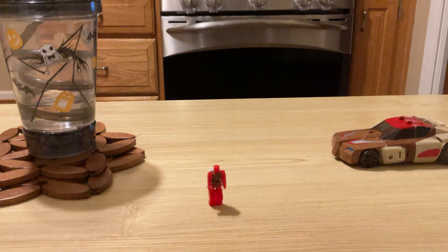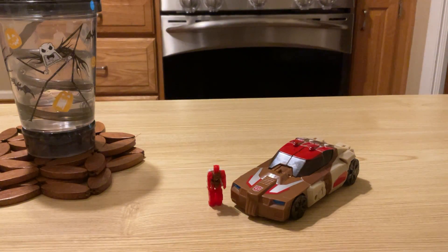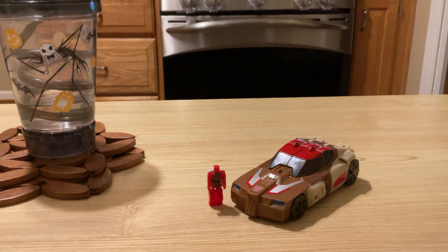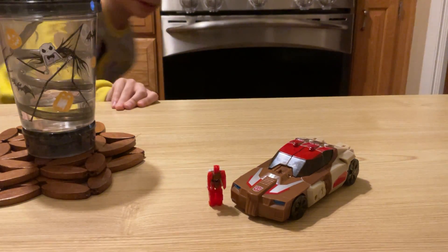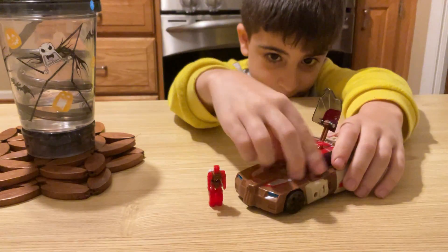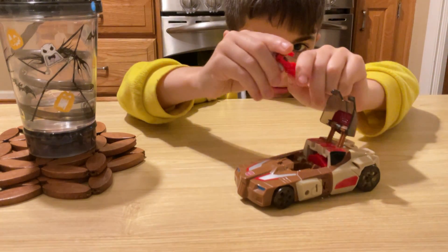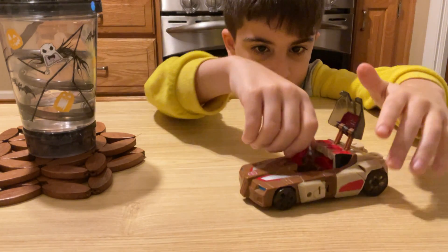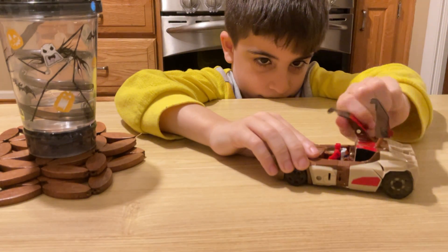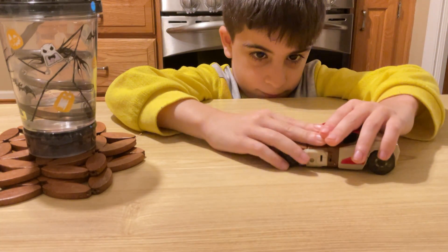Put the little headmaster in the cockpit. Here you got it. A car. Where should I sit? Yeah. There is a gimmick - you can flip these up and put the little headmaster in the cockpit.